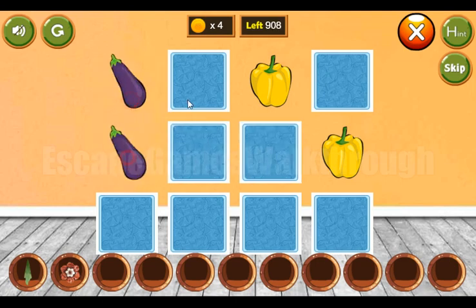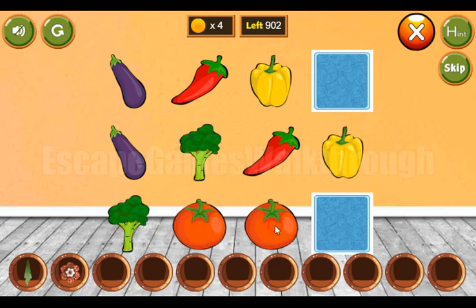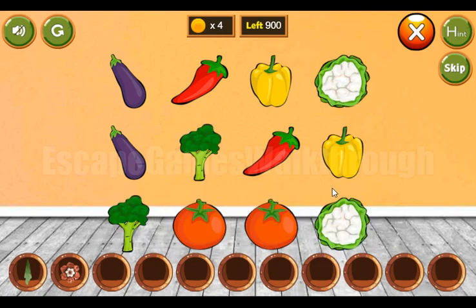Broccoli, aubergine, red pepper, broccoli, tomato, and last is cabbage.